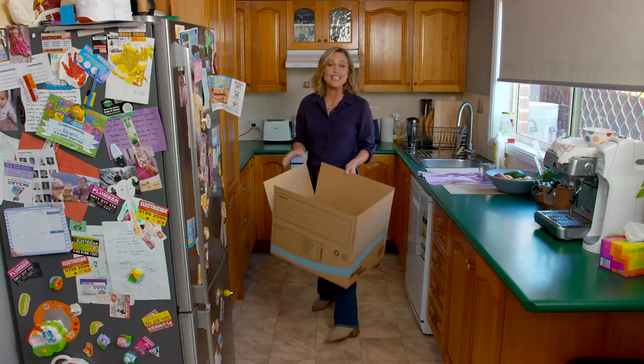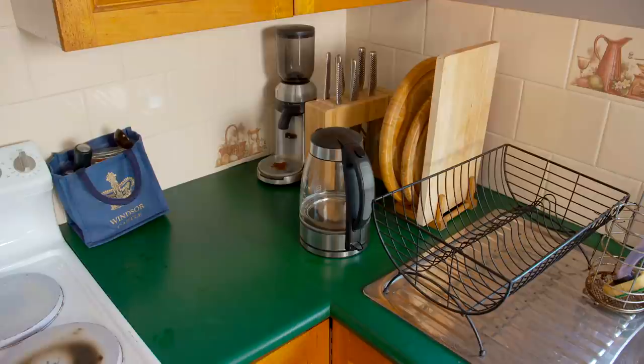Homeowners generally know that the kitchen is one of the most expensive rooms in the whole house to renovate, which is often why it ends up looking just like this. But what if I said to you: facelift instead of full renovation? You'd get away with it for about a tenth of the cost, in a fraction of the time, and with a lot less mess. This is a pretty good candidate — let's give it a go.